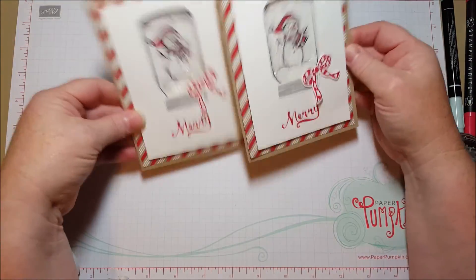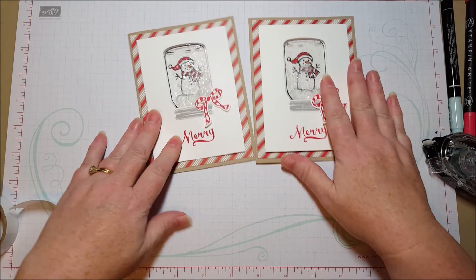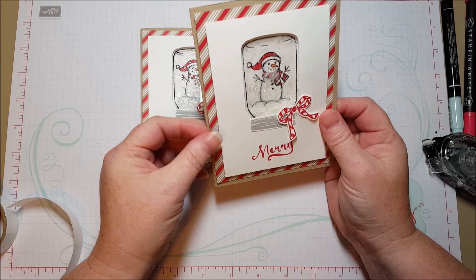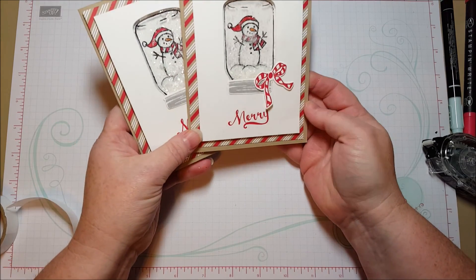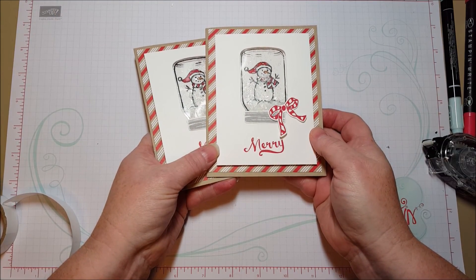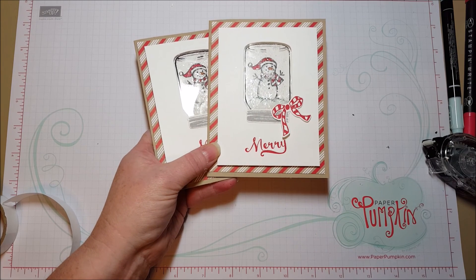So cute, so simple — and anybody who gets this is going to think it is adorable. I hope you enjoyed my project today. You can look at these products and find out more at my blog, Bethspapercuts.com. I'd love to earn your business if you don't have a demonstrator — I always send a hand-stamped thank you with every online purchase. Also, while you're at my blog, check out my garage sale; I have all kinds of fun retired Stampin' Up! products at great prices. Thanks for watching, bye-bye!